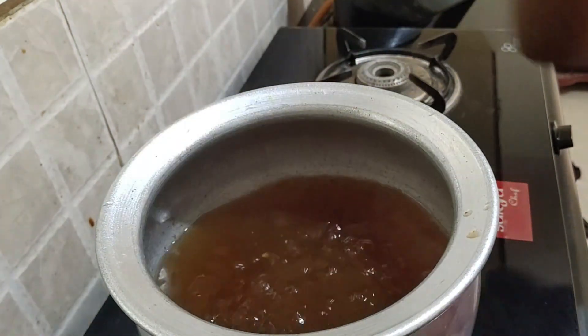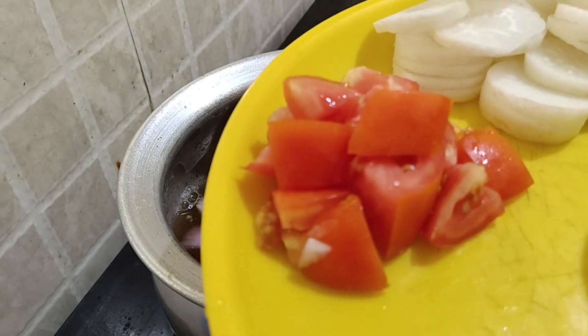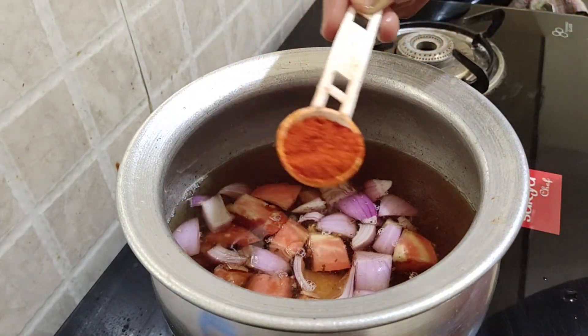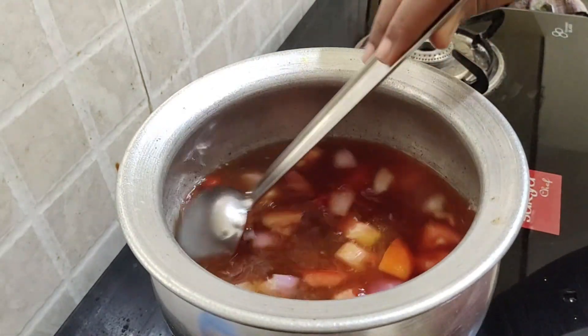Pour 2 glasses of water in it. Now add 1 medium-sized onion, chopped like this, 1 medium-sized tomato, and 1 spoon of red chilli powder, and boil it for 2 minutes on high flame.